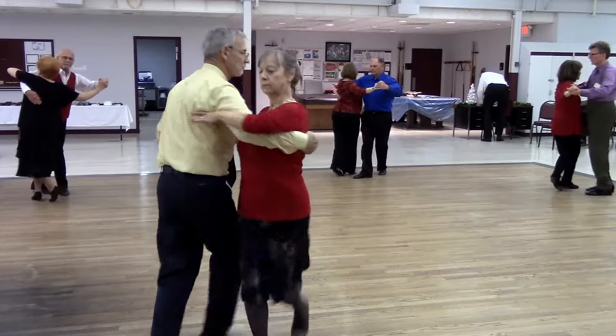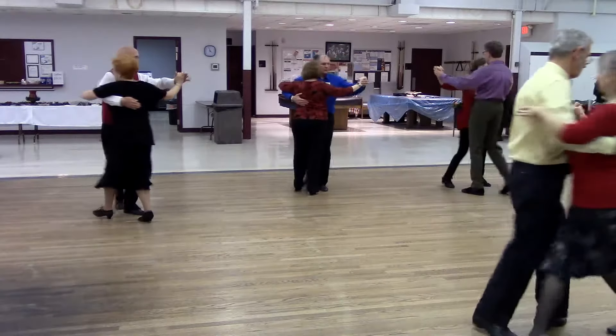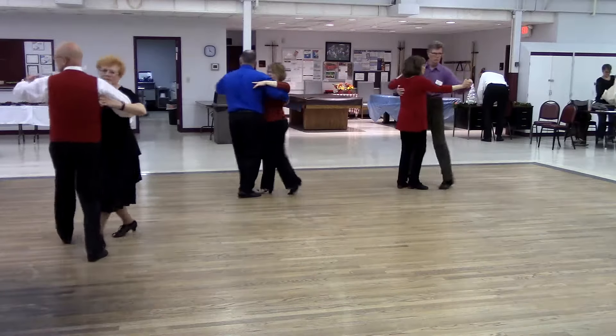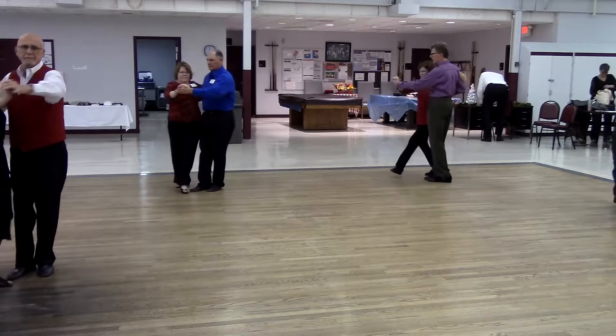Fishtail. Walk two. Two left turns to the wall. Tango draw. Semi walk. Pick up.